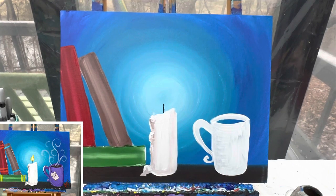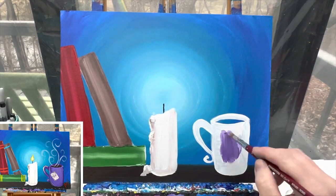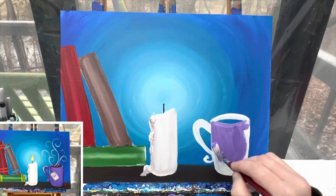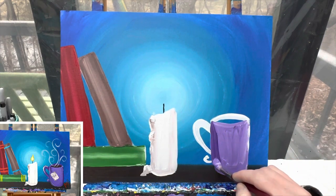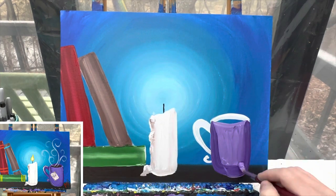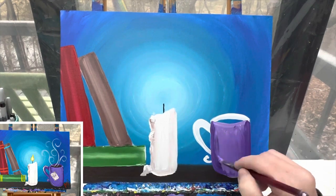Moving over to my teacup, I'm going to make it a light purple color. I put white and purple on my brush and mix them right in the center. I take some of that darker paint on the edges and bring it in — that helps it look like there's some form to the shape of the cup.